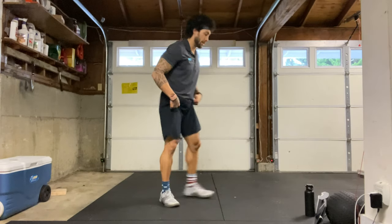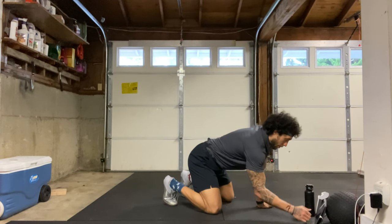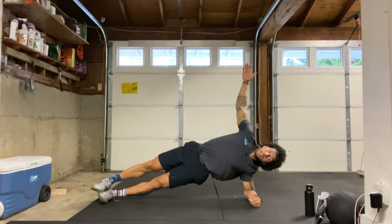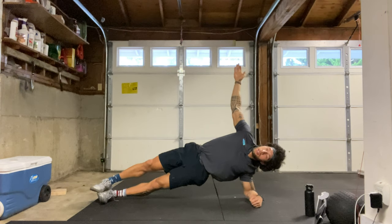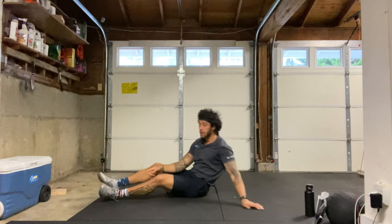We have our left side plank coming up next on that left forearm, 40 seconds, starting in three, two, one, here we go. Hips up towards the sky, belly button squeezed in, legs straight, glutes squeezed. We're about halfway there — come on, squeeze and breathe. Keep those hips towards the ceiling as high as you can. Five, four, three, two, one, and relax. Good, shake it out.